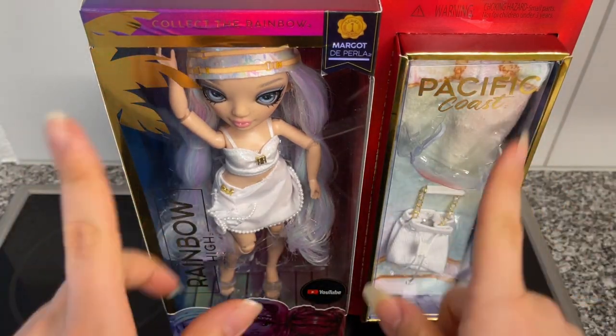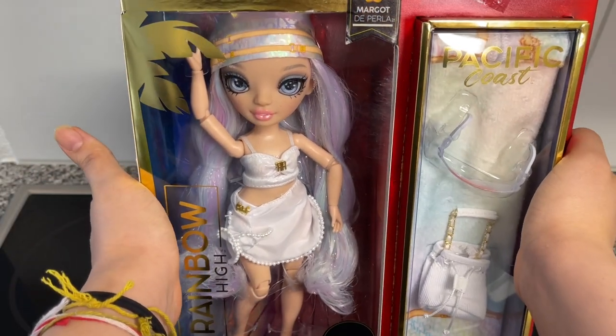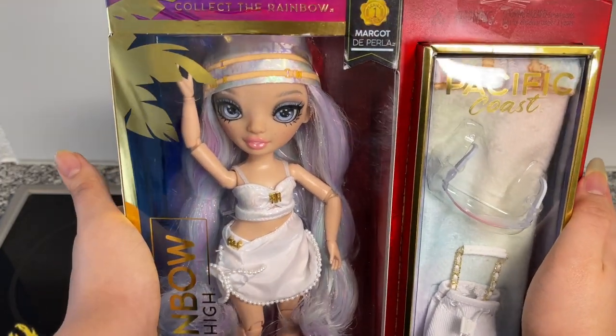Hey cuties, Peachy here! Welcome back to a new video. In this video I'll be unboxing and reviewing Margot the Perla. She's one of the dolls I've been most excited for, just because she's so divine looking.